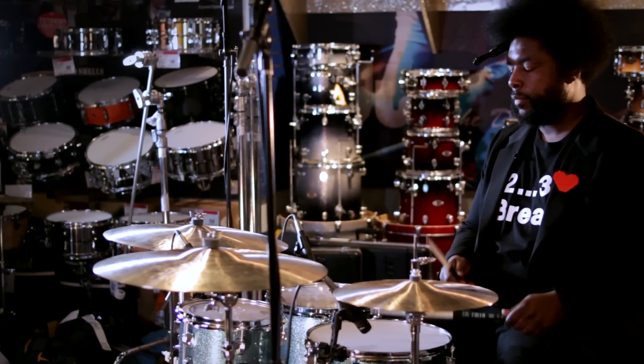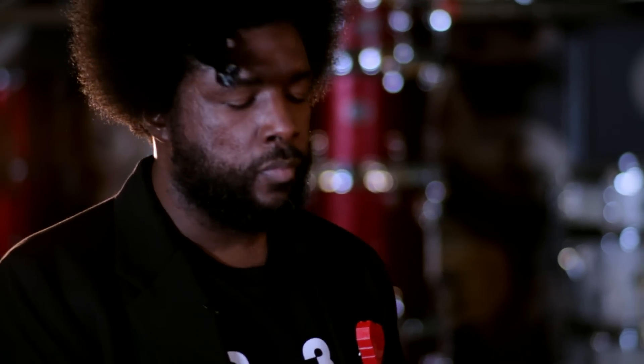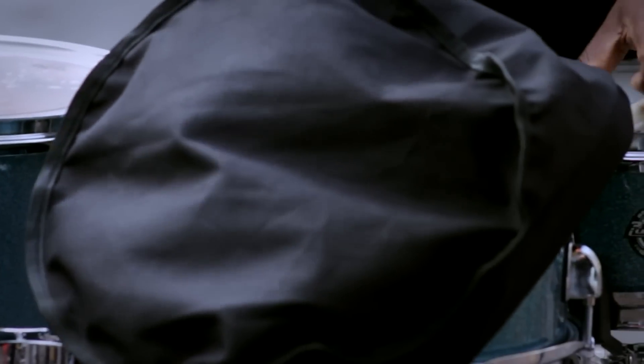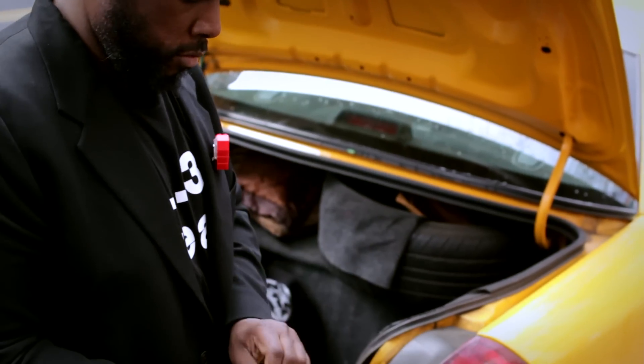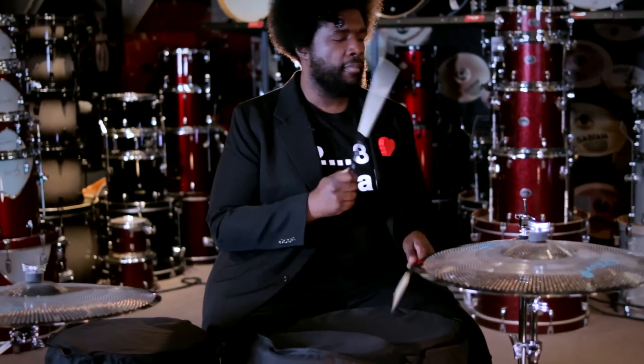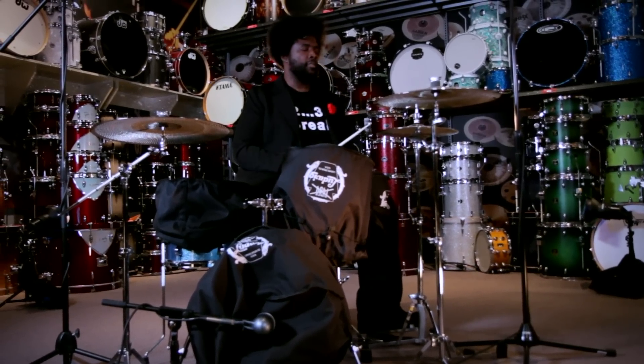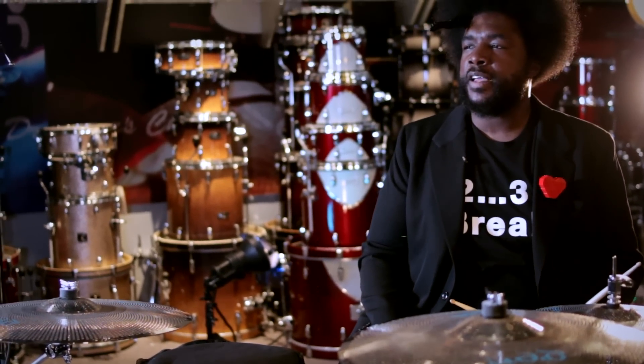You're probably wondering why there are bags on the drums. The purpose of this drum set is to be portable and also to have a muted sound. That's our multi-purpose Breakbeats by Questlove kit — mutable and portable.